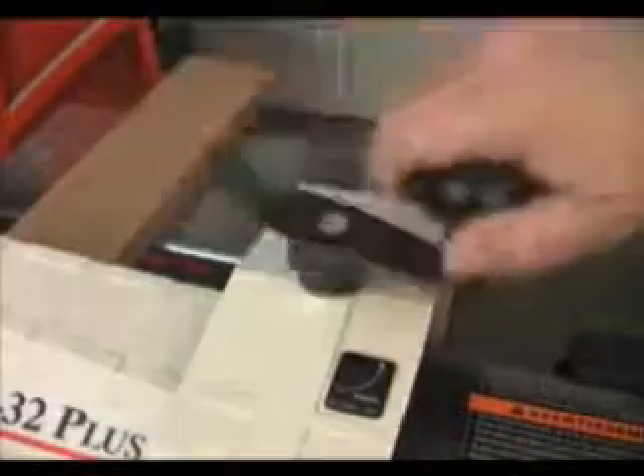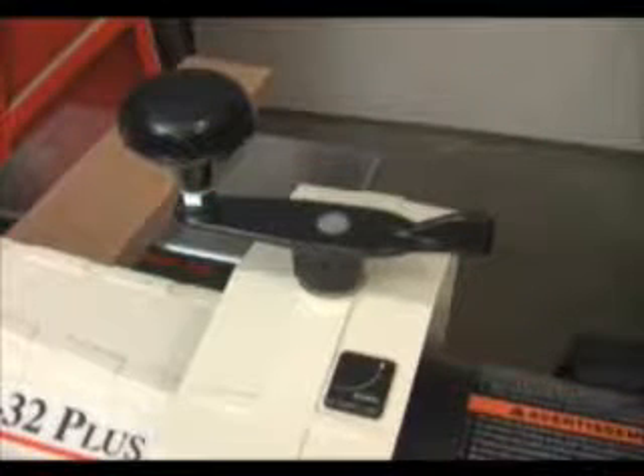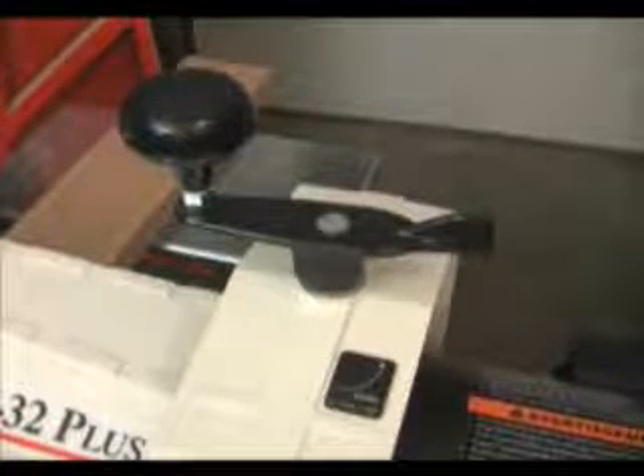The cutting depth is controlled by this large handle. Each rotation of the handle will change the cutter head depth by 1/16th of an inch, allowing you to be very precise when making small changes to cut depth. The step gauge on the front of the 1632 makes depth adjustments even easier.